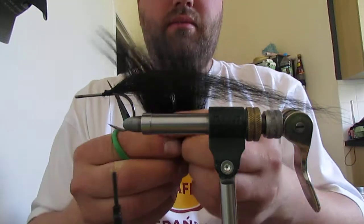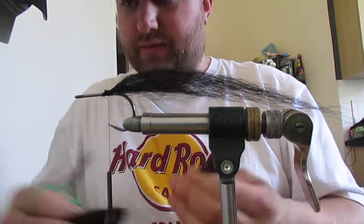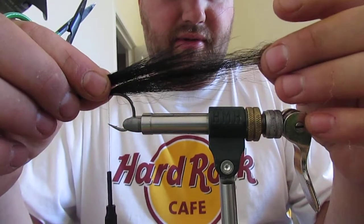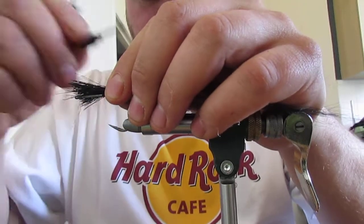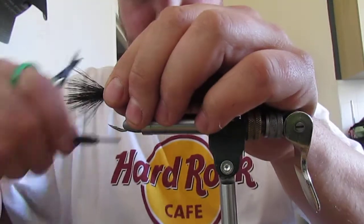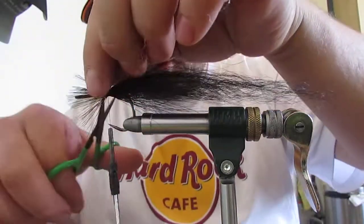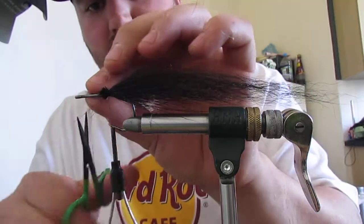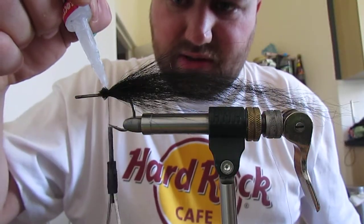Now I'm going to use some more bucktail, probably twice the amount I used on the bottom. Just get rid of all your little short bits. I'm going to tie it in the same length as the bottom bunch but on the top. Catch it in with two or three wraps and then spread it so it goes round the hook, round down either side, and fix it in. This creates a cage for your synthetics so they can't tail around. Just trim off your waste - don't trim it right in, I like to trim it at an angle so when I come to bind it down it's easier, there's no step.